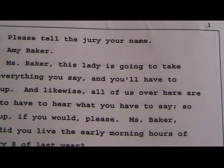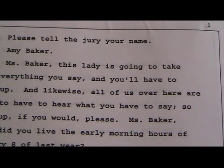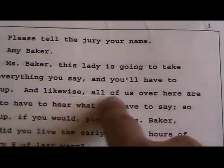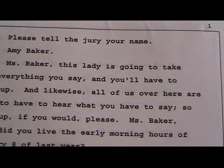Hi, welcome to the Magnum Steno Club. This is an instructional video called Legos, the purpose of which is to illustrate to you the futility of trying to write everything out. I'm going to use certain Legos to show how people that write everything out make their job so much heavier. We're going to look at this testimony here that begins with 'and likewise all of us over here are.' Okay, let's just start with that.